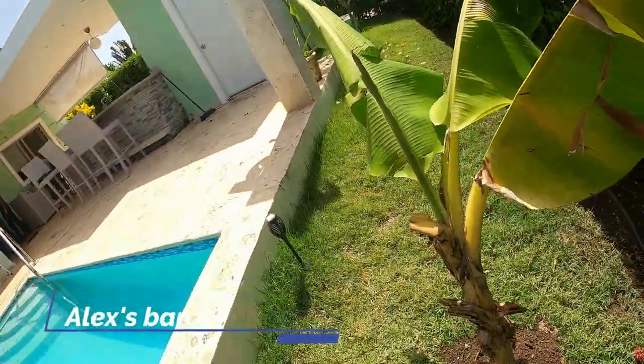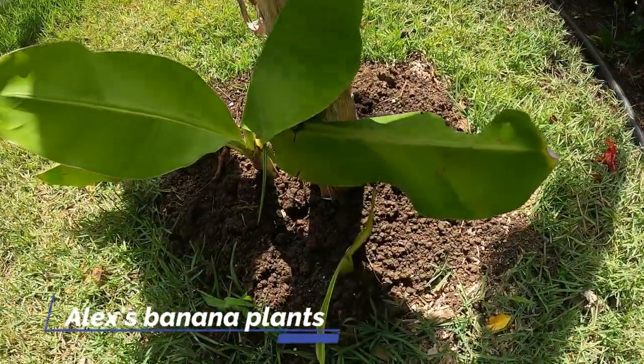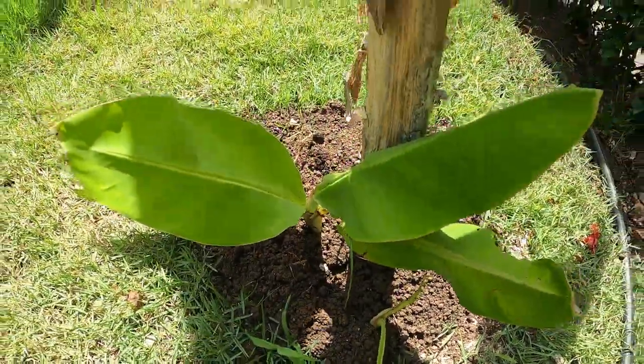We got baby banana plants! We got one here and one there. Alex, the banana plants are making progress and he's getting new ones.